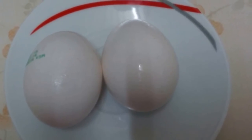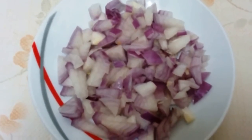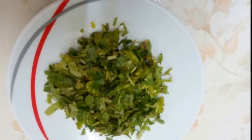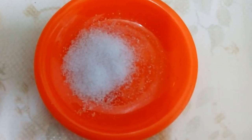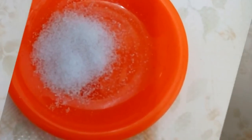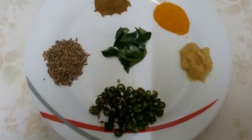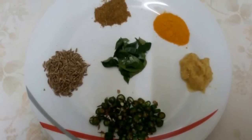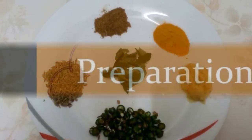1 medium onion, cut into small pieces. Few finely chopped coriander leaves. Salt per taste. 3 finely chopped green chilli. 1 spoon of cumin seeds. Half spoon of turmeric powder. Half spoon of garam masala powder. Half spoon of ginger garlic paste. Few curry leaves, and 2 spoons of cooking oil.